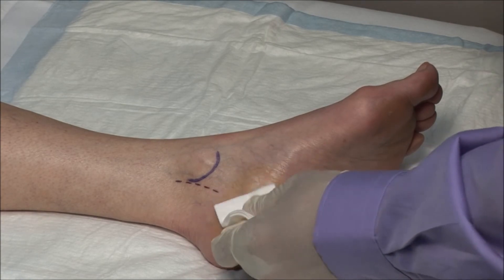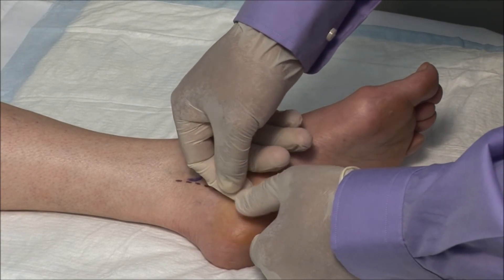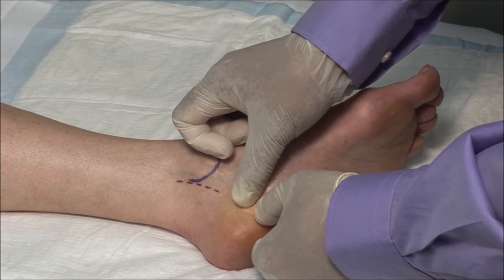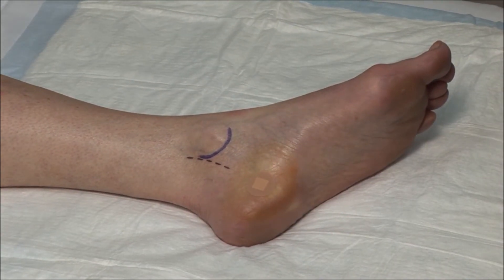Dry the area and apply a bandage. The patient should wait a few minutes before weight bearing and should be advised that pain can be worse for a few hours after the local anesthetic wears off.